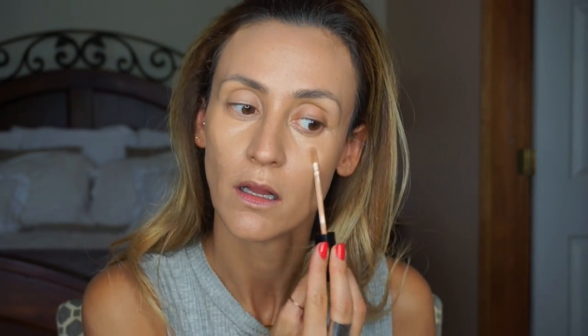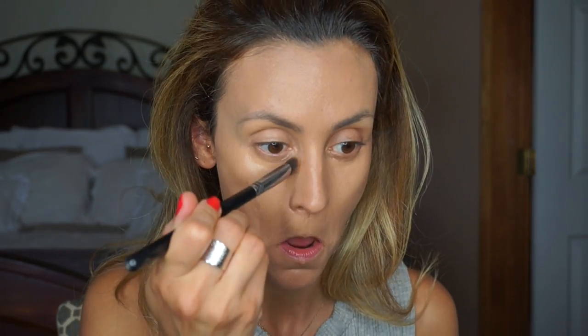You just need to touch it and dab it in. You can buff it on the edges so it doesn't look like you have a ton of makeup, but right where you have the spots, you just dab it again.